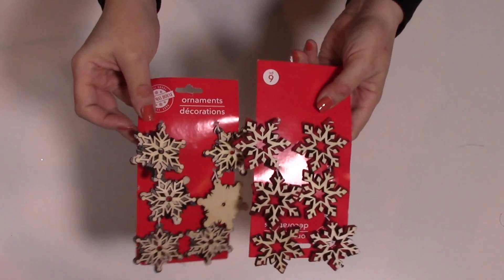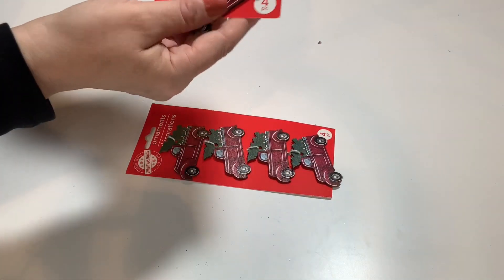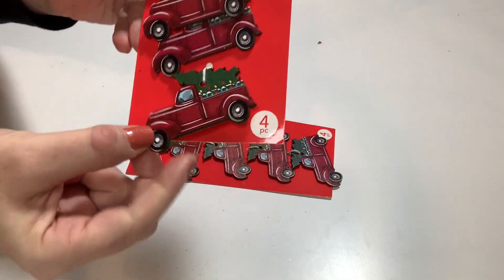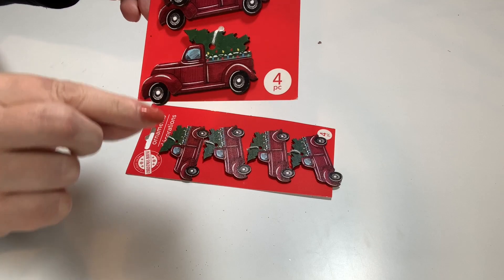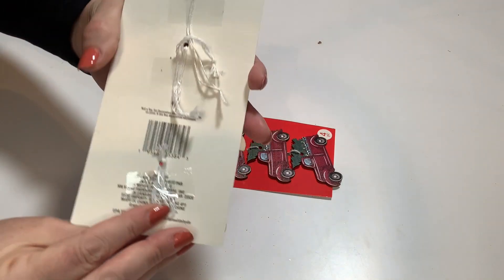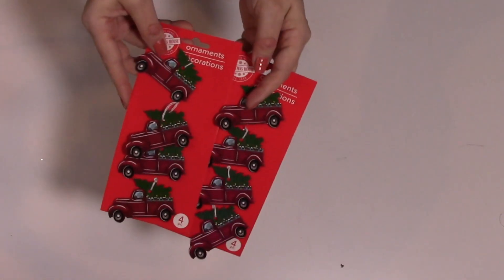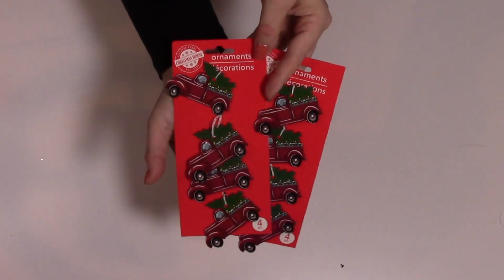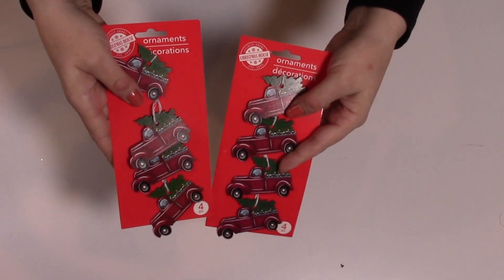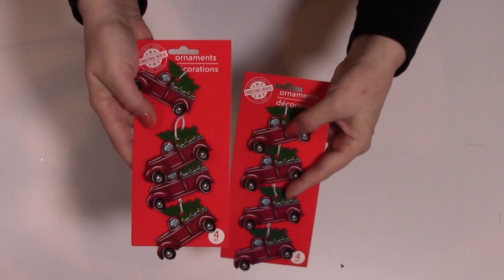These are another amazing find — check these out. I think these are just gorgeous. They're just small thin pieces of wood, really nice little red trucks with the tree in the back. Four pieces on each of these, and again the same white string hanger as most of their ornaments this year. These are going to make great fillers and projects, and great for hanging on the tree. I'll probably use these on some of my smaller trees this year. I was only able to get two — that's all my store had — but I'm happy to have two sets.